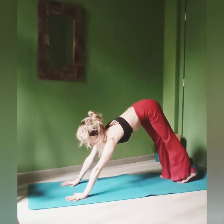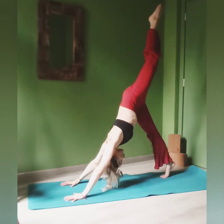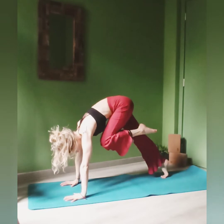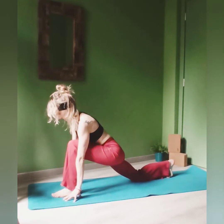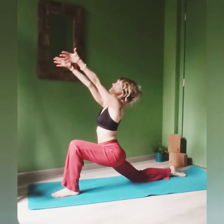Keep the knees bent if you want. Inhale, lift up the left leg. Up with the right heel, and step the left foot just in between your hands. Drop down the knee. And on the next inhale, come up.